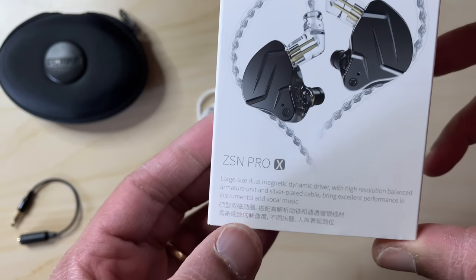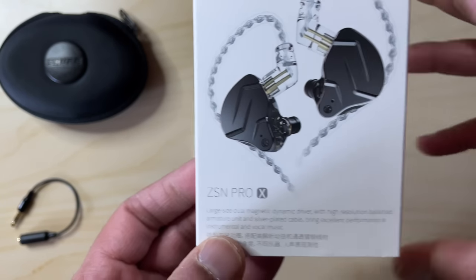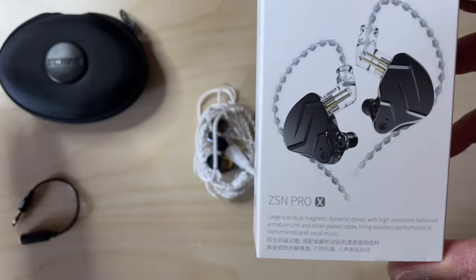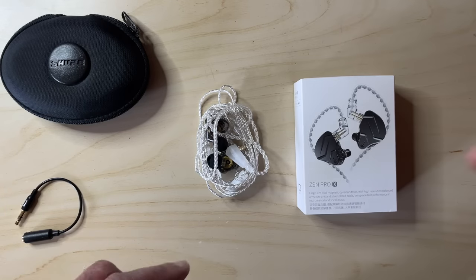The X, I think, is because this is the second version of these particular buds. And the Pro? Well, everyone's a pro these days, aren't they? Who needs a reason? So apart from an unwieldy acronym, what do you get for your hard-earned £20?